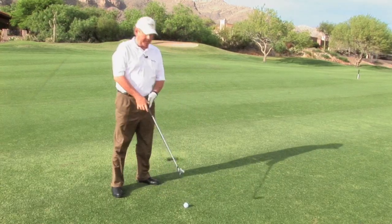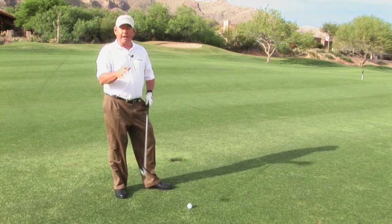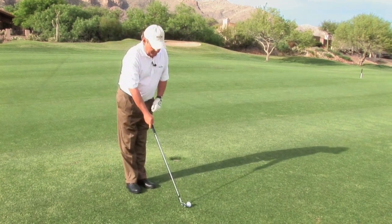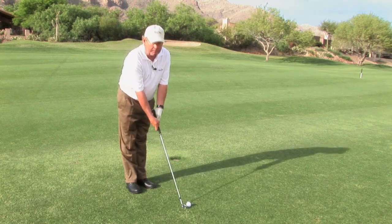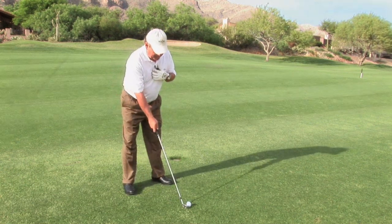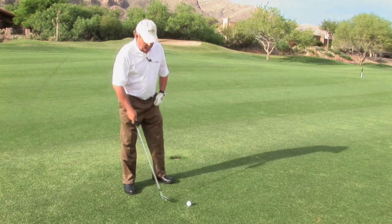With the ball above my feet, I know that I'm going to swing a little shallower, therefore I'm going to contact the ball earlier in my swing, so I want to make sure I play the ball back in my stance. I'm also closer to the ball, so when I set up I want to be taller, gripping down on the golf club, and more of my weight towards my toes to offset the hill. Because the swing will be more around me and I contact the ball earlier, I want to play the ball back.